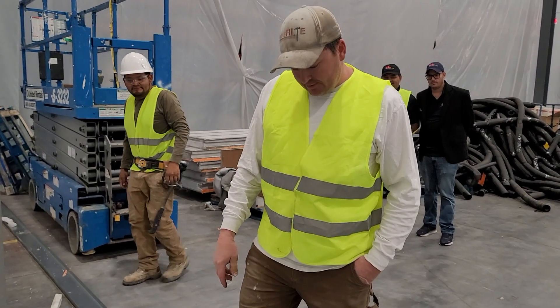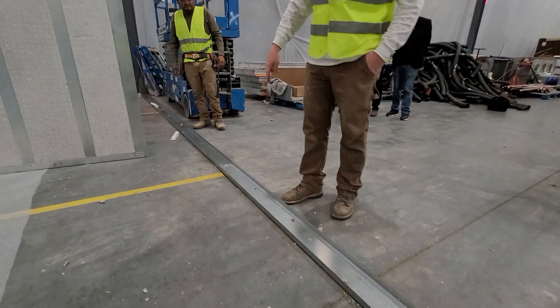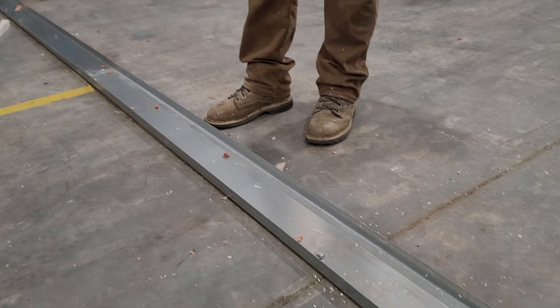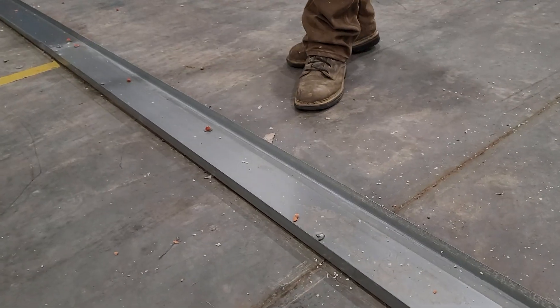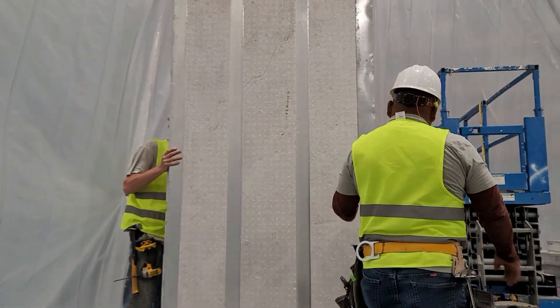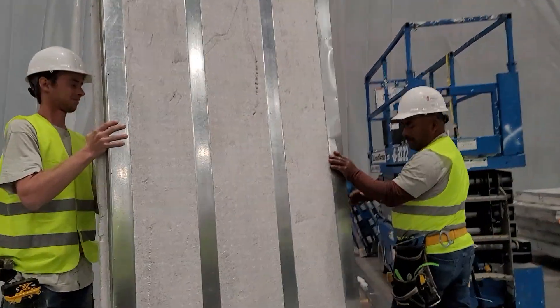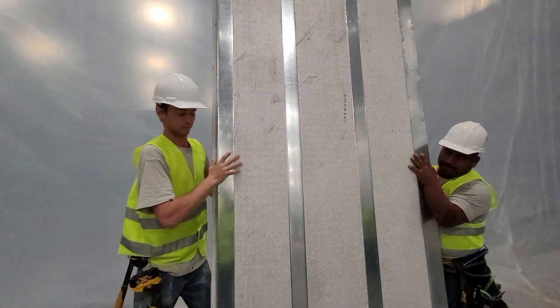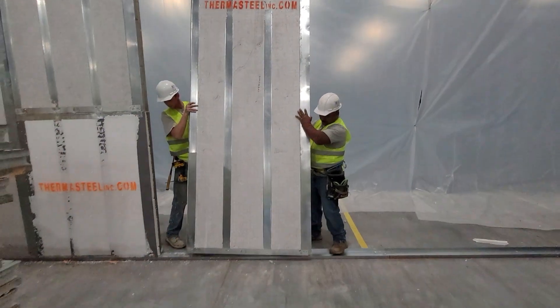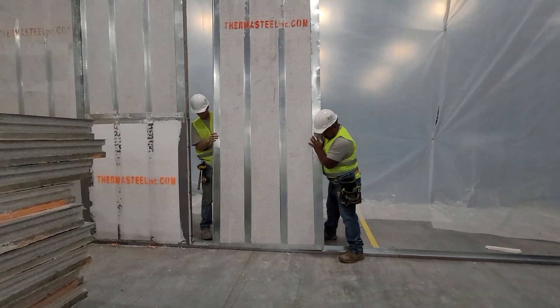We place the track down on liquid nail underneath and then shoot it with a rimfire 16-gauge nail. Then you take the panel and place it into the track system and set it in to be screwed. And that's all there is to it — that's it.